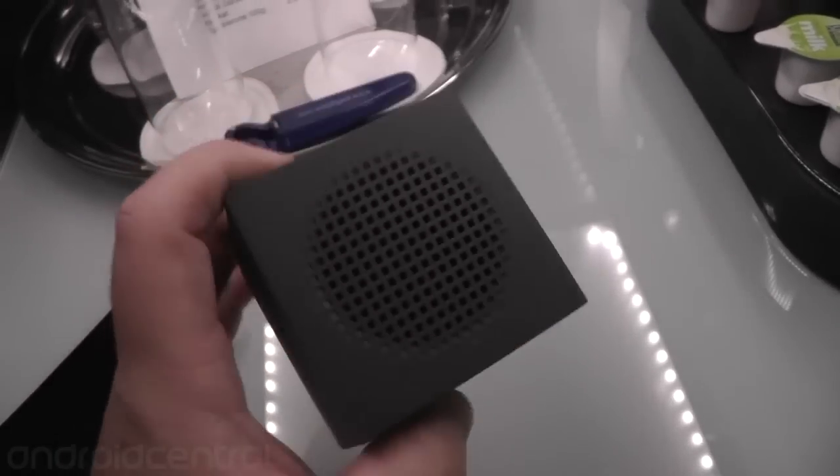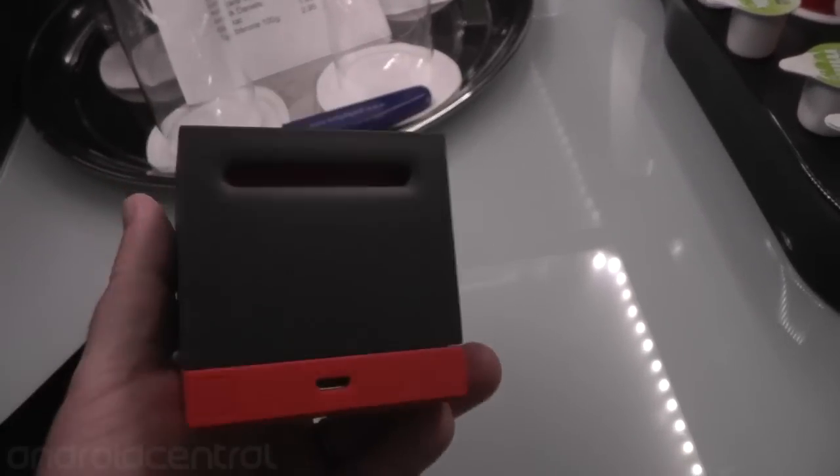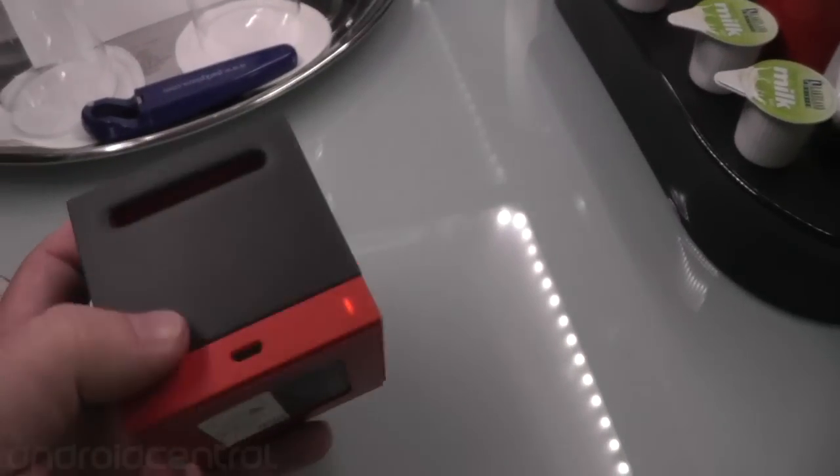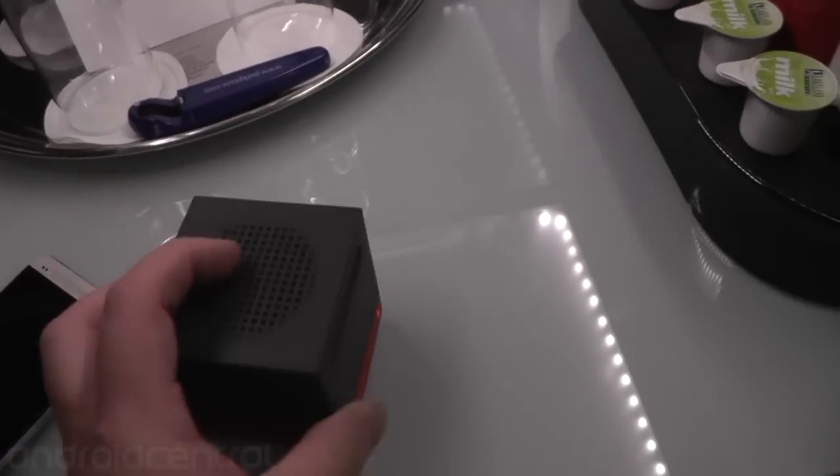A quick little walkthrough — it is this 2.5 inch square, well cube actually, with the speaker on top. Think of it like a subwoofer for your HTC One. There's a little base port in the back, micro USB to charge it, and one button for turning it on and off and syncing Bluetooth.